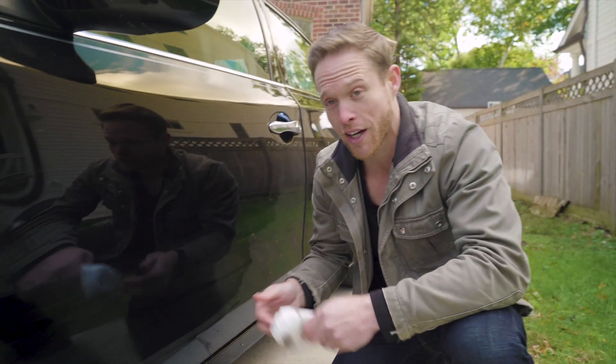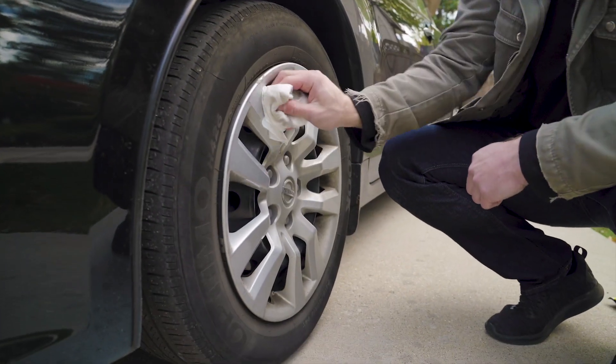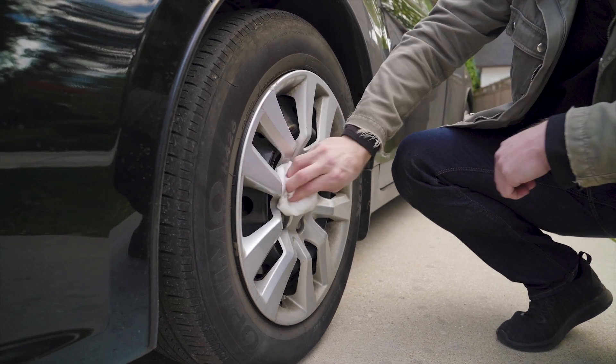Once you do your whole vehicle and it's looking good, you don't actually have to throw it away. You can just fold it up, come over to your tires, and touch up your wheels. It's going to give them that nice shine just like you got on the door over there.